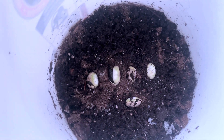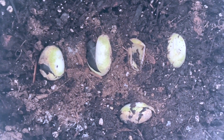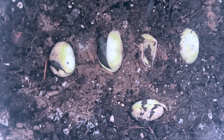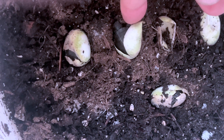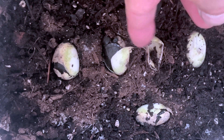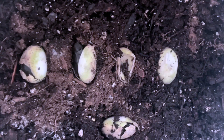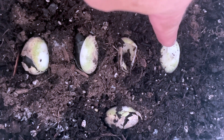I actually incubated the eggs outside on my sun porch, just in about three inches of topsoil and potting soil. You can see there's a little baby poking out right there, and then there's one hatching right there, and that one. This one's a little wrinkled, and this is the egg that went bad.